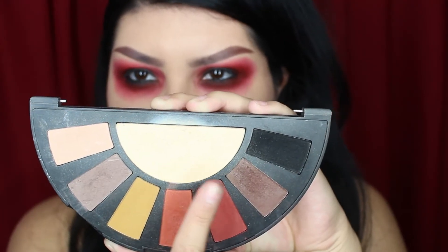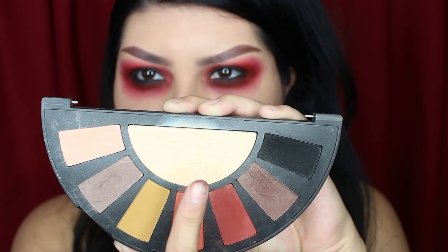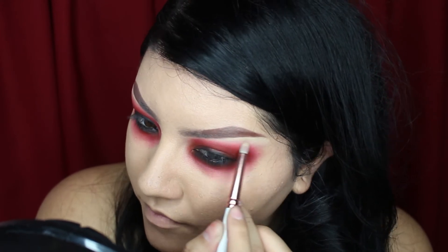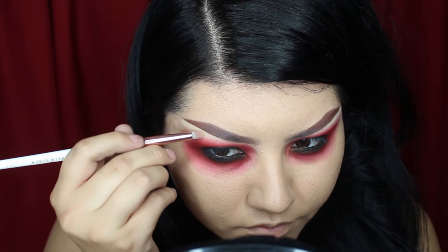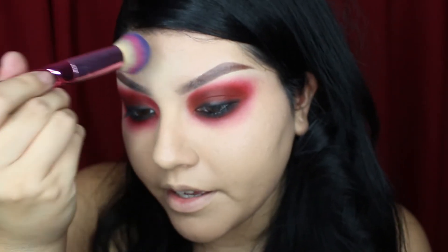Now with the pale matte shade, I'm going to be taking it under the eyes to blend the red, as well as to highlight under the brow bone. I'm actually going to take that color and just use it to set my face.